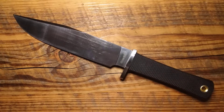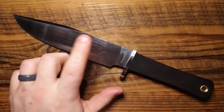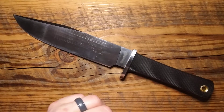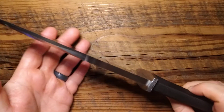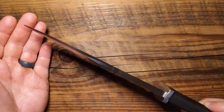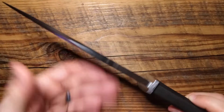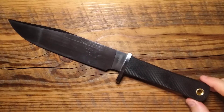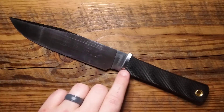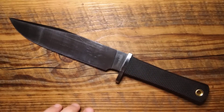So on the Cold Steel Recon Scout, you are looking at a 15-ounce overall blade. Relatively heavy knife, and we will talk about why. It's 0.31 inches at its thickest point — much thinner obviously toward the top as it tapers — but it is 0.31 inches thick. Very, very stout blade. 7.5-inch blade, 12.5 inches overall.